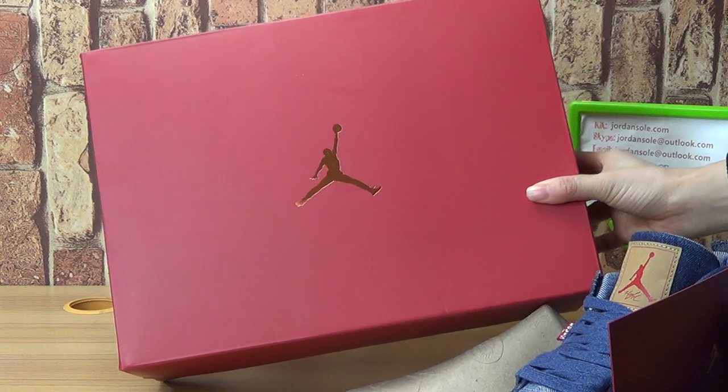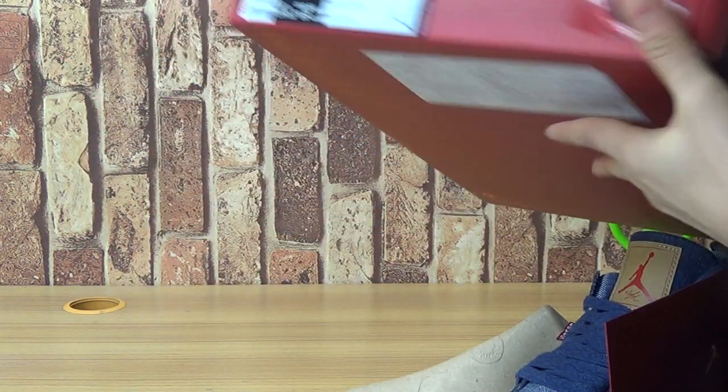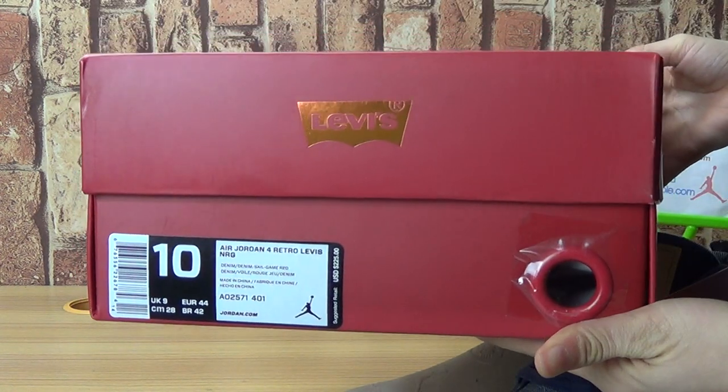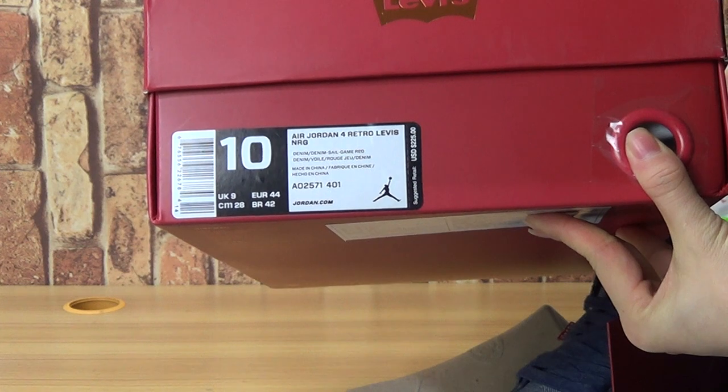The original colorway box is the red box, turning to this side. So this is a size 10, the Jordan 4 Retro Device.